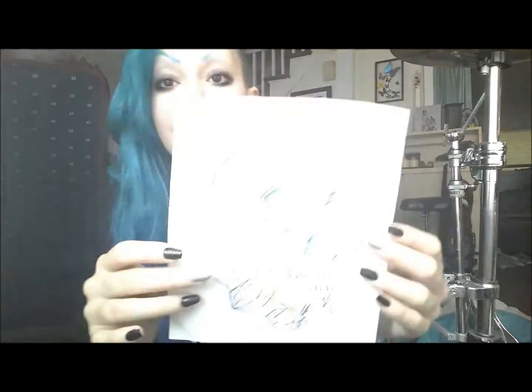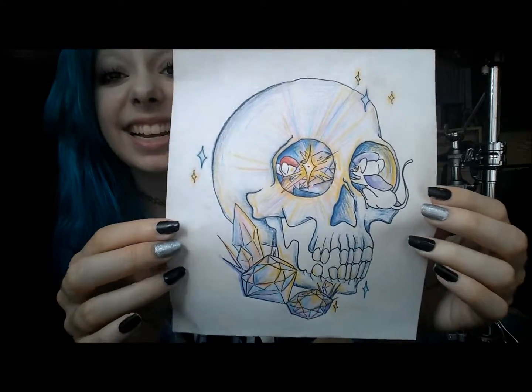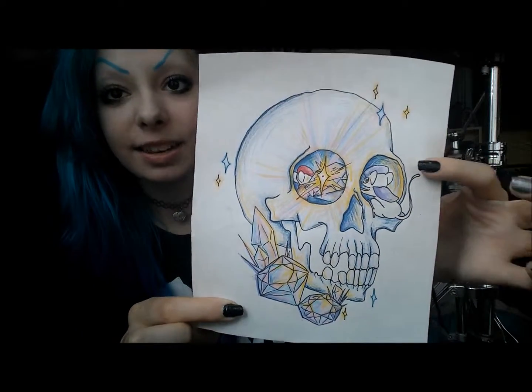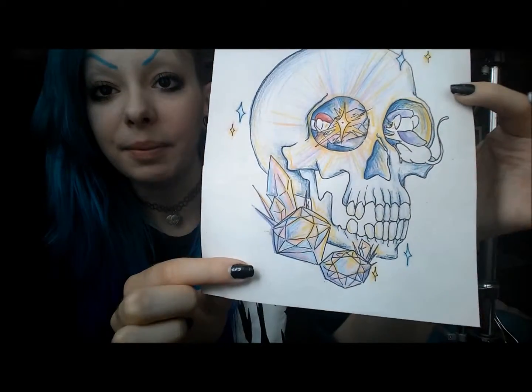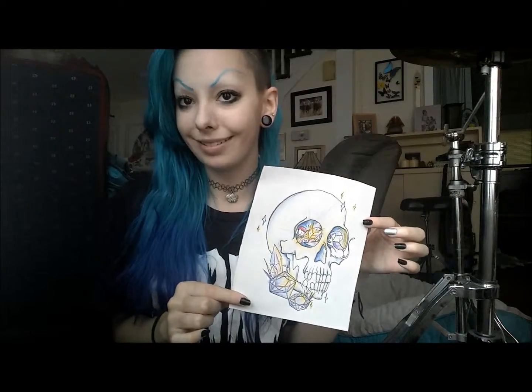Next is a tattoo design that I wanted to draw for myself. If you didn't know, I'm hopefully trying to go to beauty school for tattooing — that's what I really want to do with my life. So I've been doing a lot of tattoo design drawings lately. This is one I wanted to do for myself because I really love The Rescuers, the Disney movie. So this is like the skull from The Rescuers, and there's Bianca and Bernard and some crystals and stuff. It's totally cute colors and I think this would be really cute like on my leg or something.